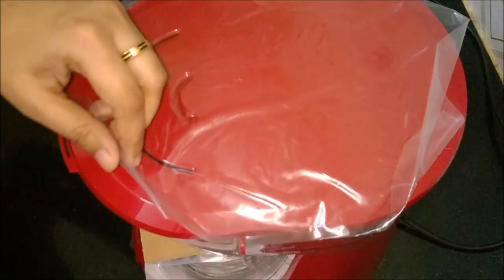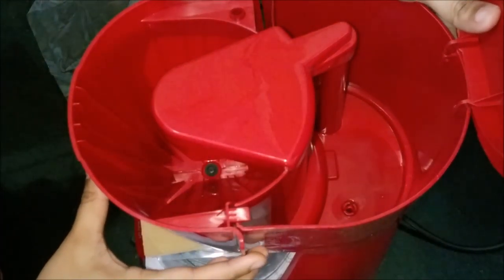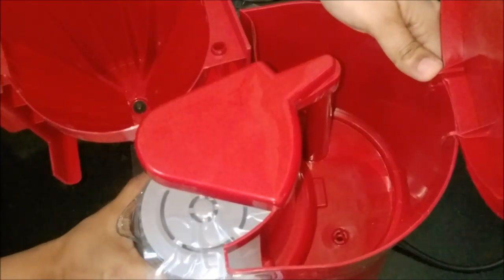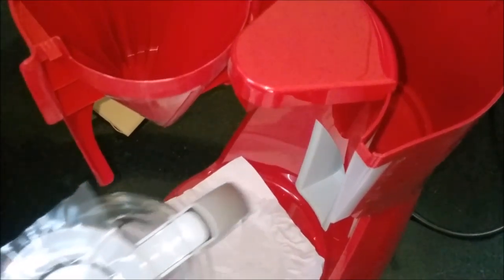Let us have a quick glance at the features. This is the swing-out filter. And this is the safety storage where the handle goes inside and rests here.